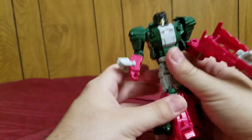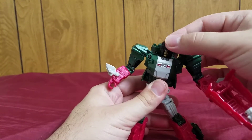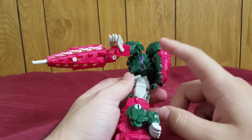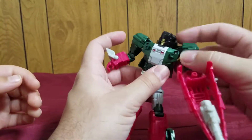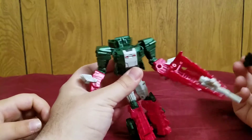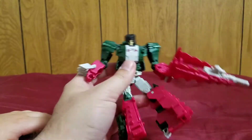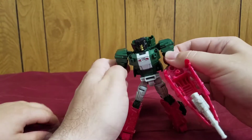One personal thing I have is that I was never a huge fan of the headmaster gimmick. The only cool thing about it is that the Titan Master can ride inside of the alt mode — like how Grax can go inside Skull Smasher's beast mode, or how others can go into vehicle modes. Other than that, I don't like that the head is so important, because if you lose it all you have is a headless robot. This is one of the rare cases where you can actually give him a replacement head, but not all of them do that.